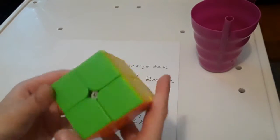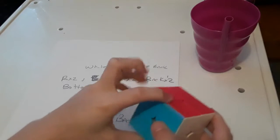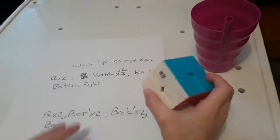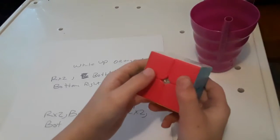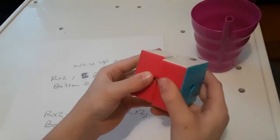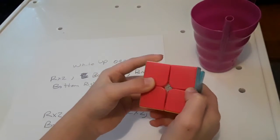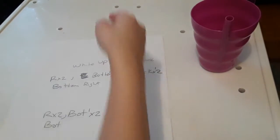Even though I don't know how to solve a Rubik's Cube, I still know how to solve patterns from a Rubik's Cube. So here you go — that's the checkerboard pattern.